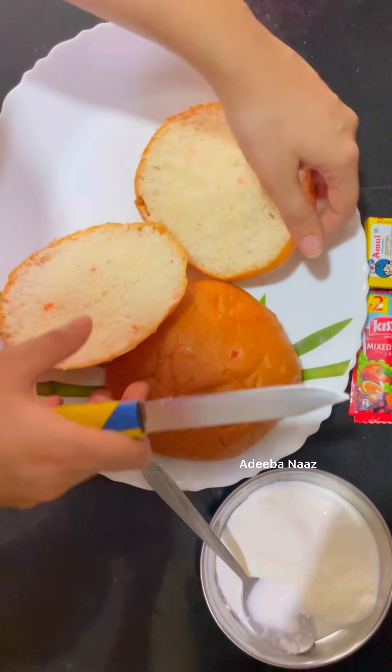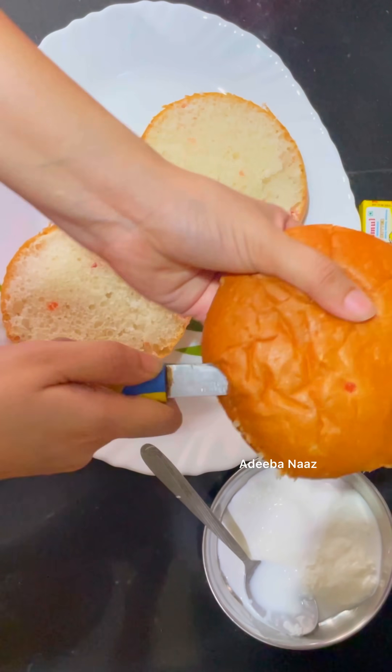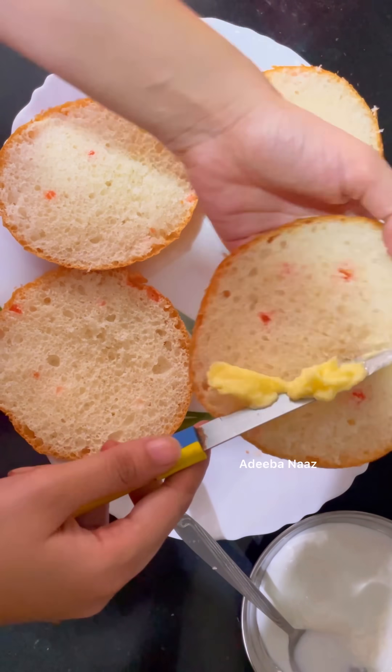Today I am going to make a muskab bun. What are muskab buns with chai? I am making two types — one I like to try with malai, and the other I like to try with jam.